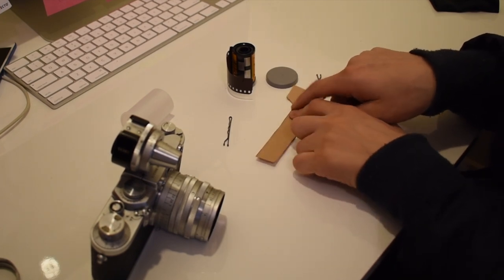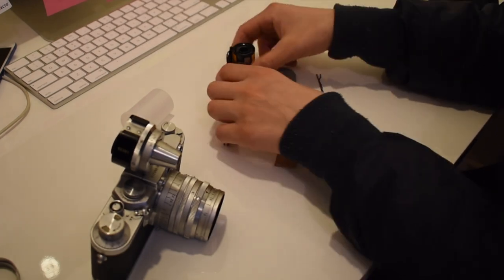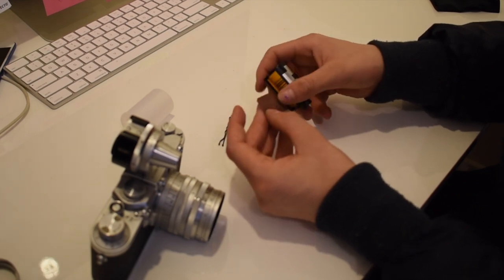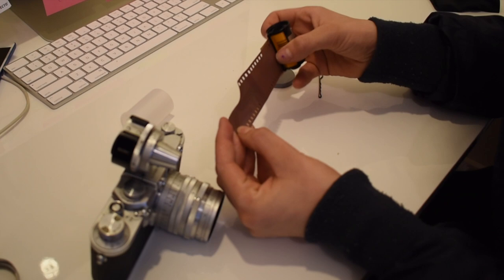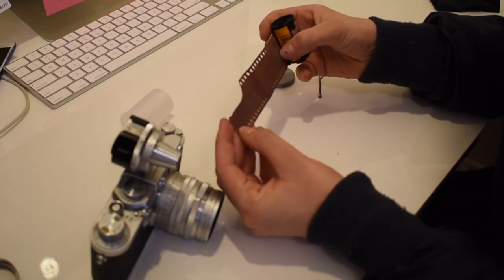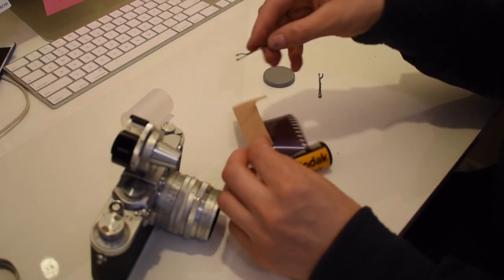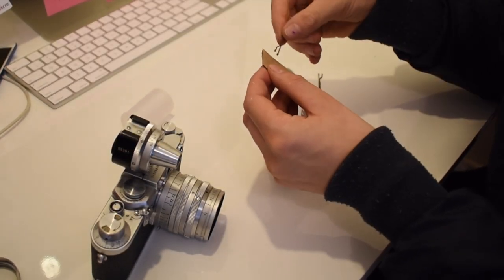I just used a simple ruler to rule out this end, find where it was meant to start going up, then drew a line with my ruler and cut it out with a pair of scissors. I get my film roll and scroll it out until it hits there, because that's how long it's meant to be.